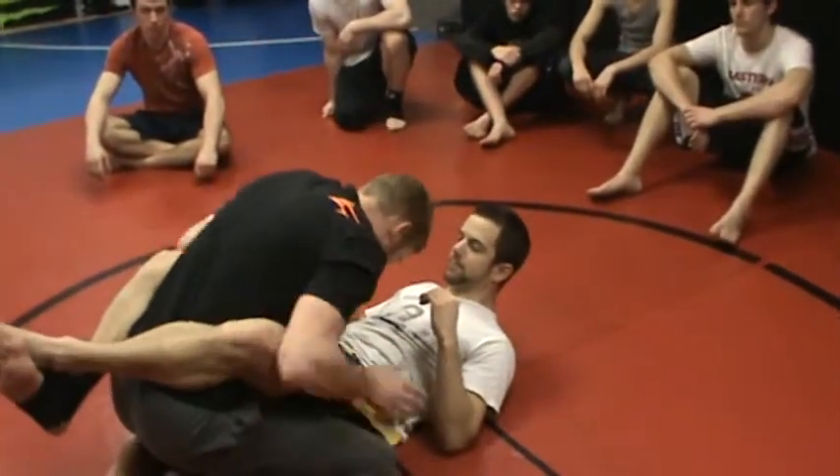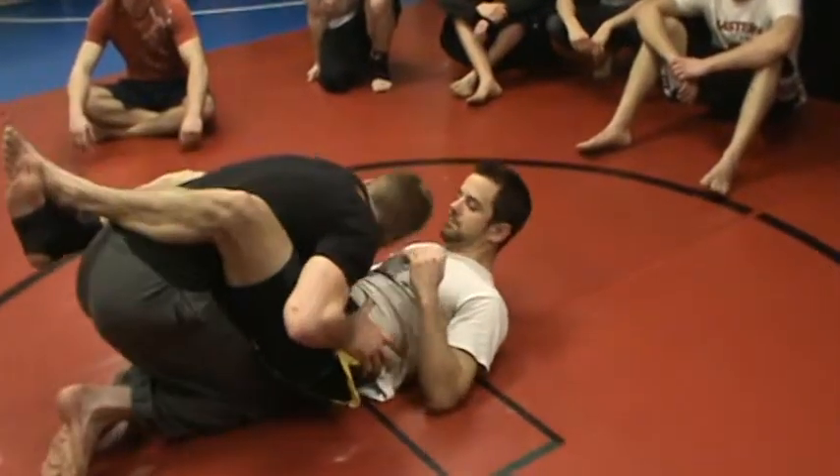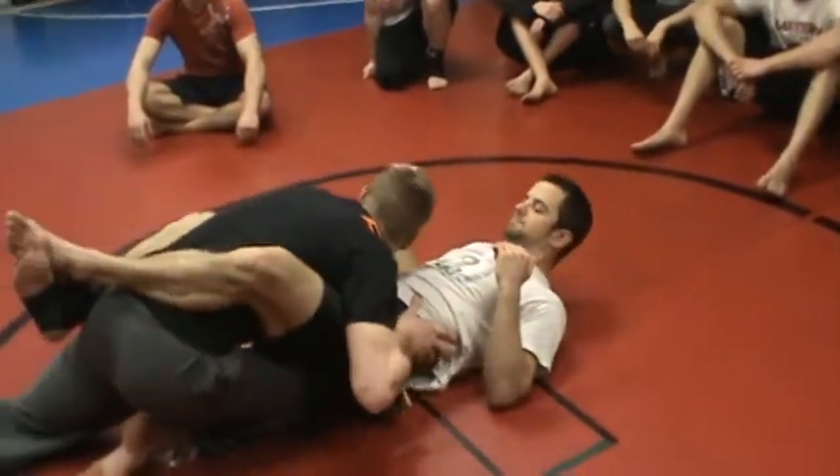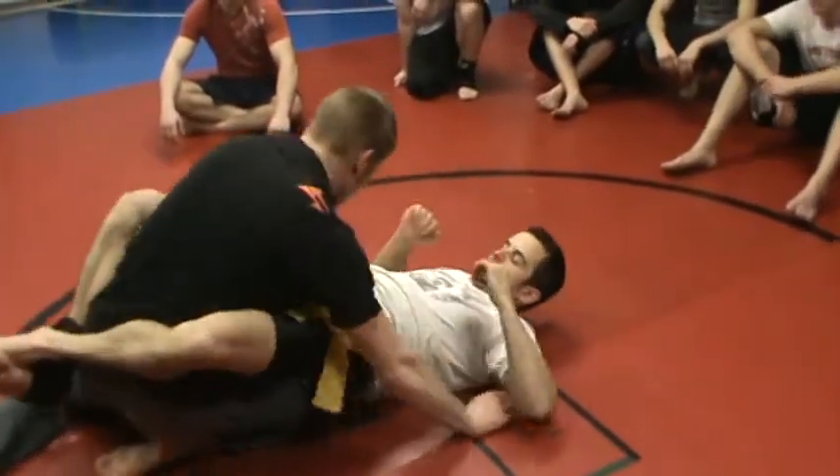Right here, he's going to have a closed guard. We have to break that, keeping these hips on the mat. Put your knee in the butt. Other leg coming back far — we've got to keep these hips on the mat. If I don't, when I move back, he'll lift his hips up.